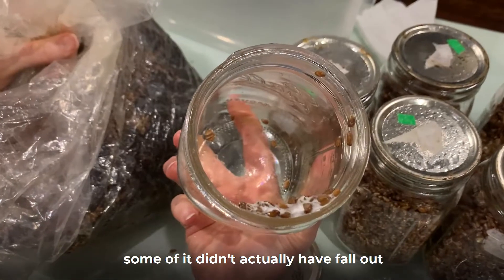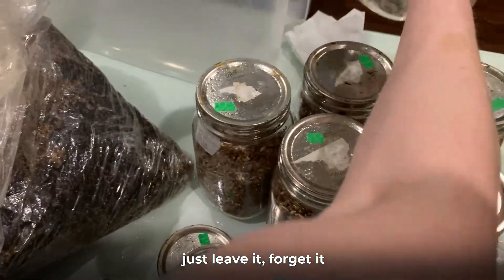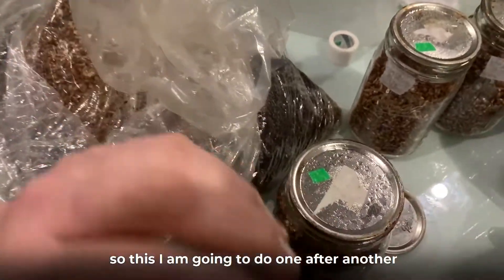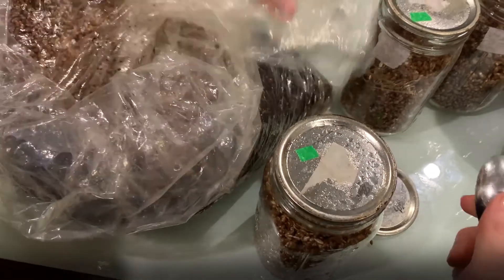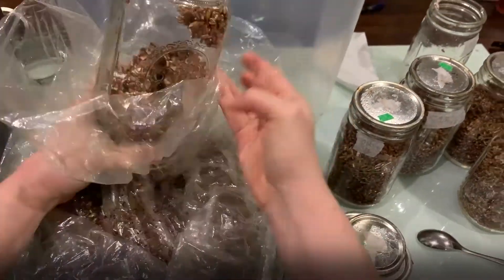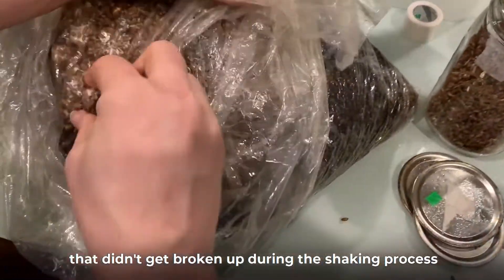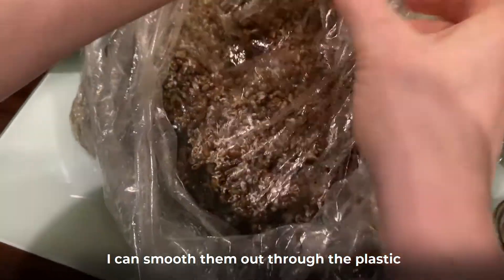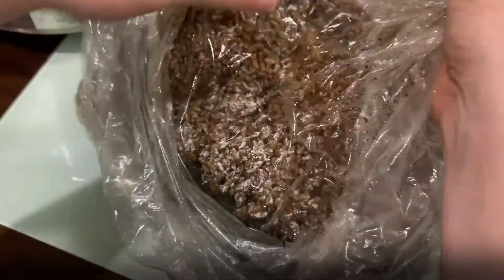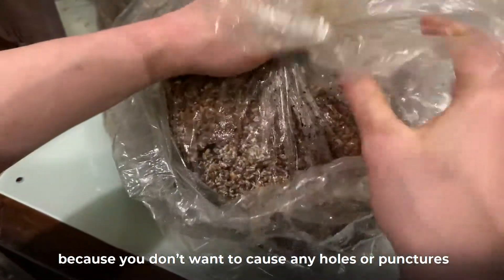You see how in the jar some of it didn't actually fall out? Now that I've removed it from the bag, that's a goner — just leave it. So I'm going to do this one after another, taking each jar. If there are any remaining clumps that didn't get broken up during the shaking process, I can smooth them out through the plastic. Be careful — don't treat the plastic too roughly because you don't want to cause any holes or punctures.